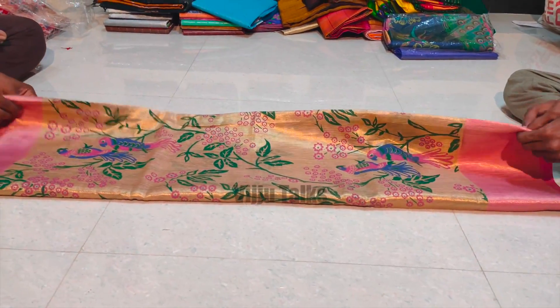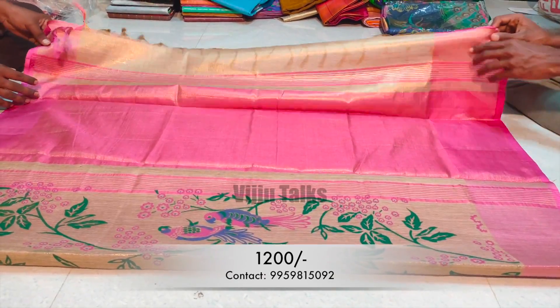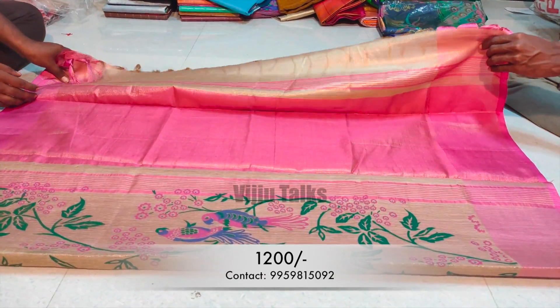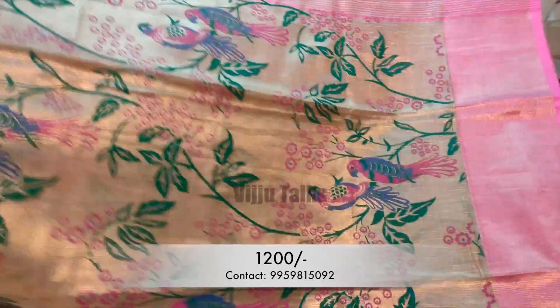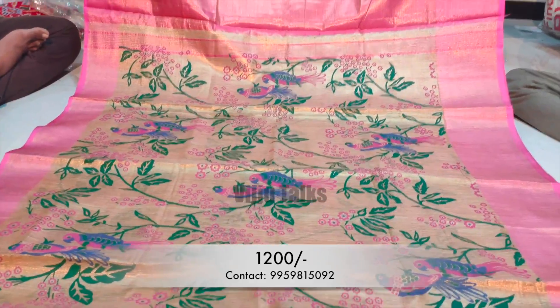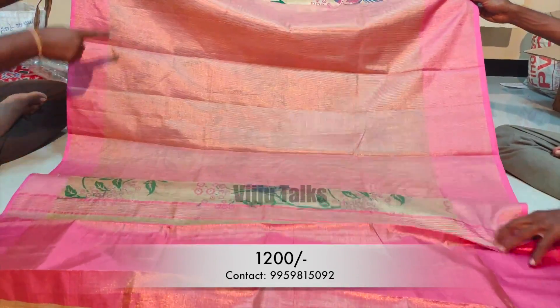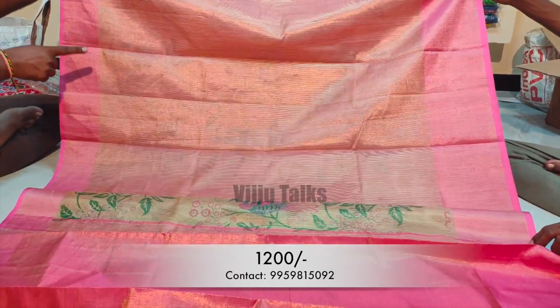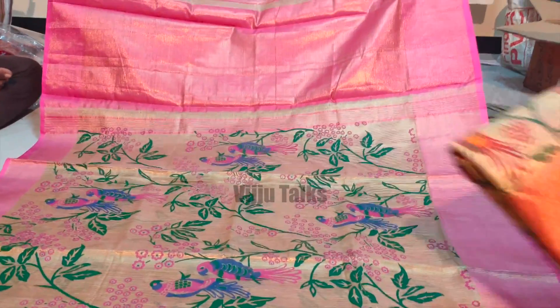The next model is a gold tissue by linen cotton sari with a printed pattern. I will show you the print pattern — it is a very detailed pattern with beautiful parrots in the design. It also has a contrast color blouse piece available. The overall sari also has a pattern design, and I have a few colors available.